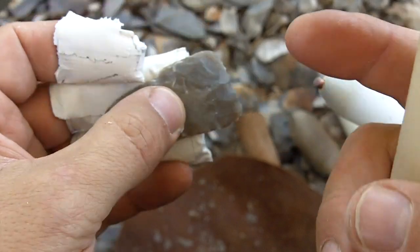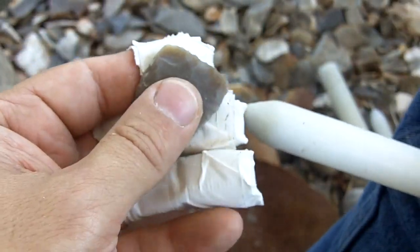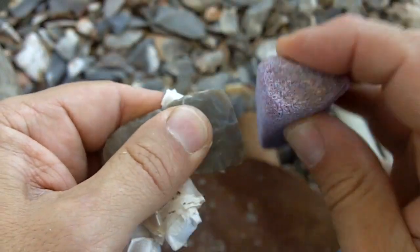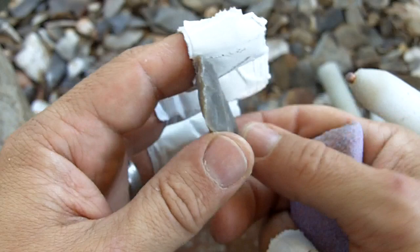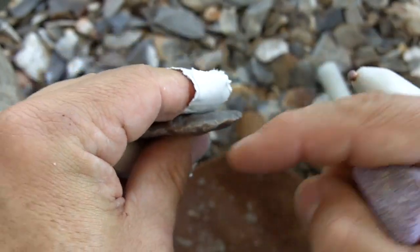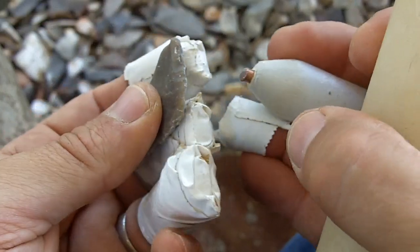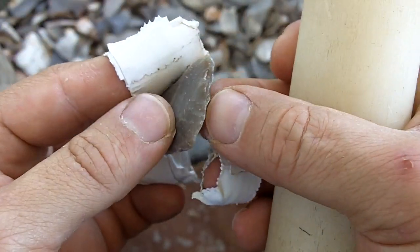What I did was I turned it — at the same time I trimmed it. I turned the edge that way. I'm brushing this way so we can take flakes this way. The reason I did that is obviously because we have most of our mass on this side, so I need to continue driving flakes across here to remove this mass. Only very small platforms are required.